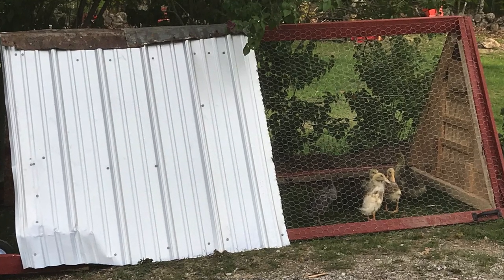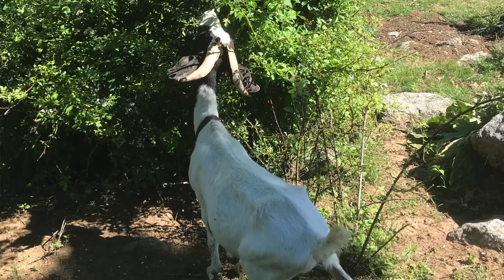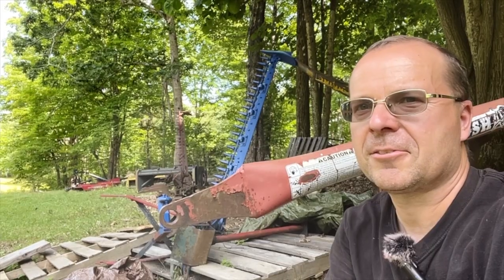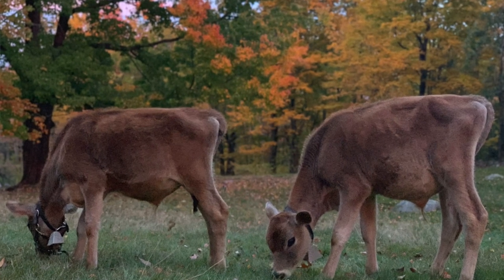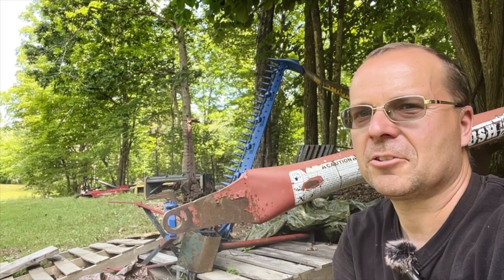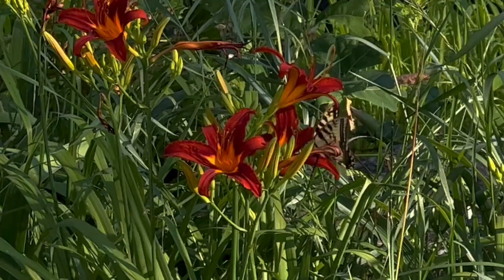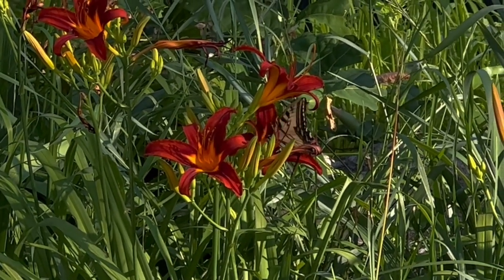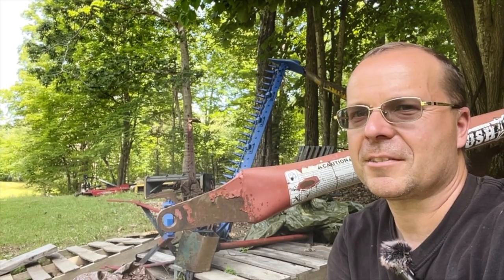Different species will eat different things. If you put sheep, cows, and goats out together, the goats are primarily browsers so they'll get a lot of the bushes and stuff that cows don't want, and the cows and sheep will get stuff the other species don't want. By and large, having more than one species out there means they'll pretty much eat all the vegetation equally.